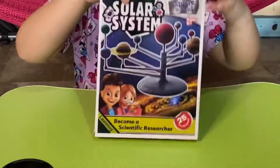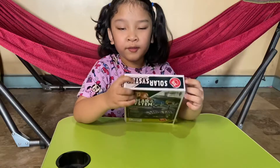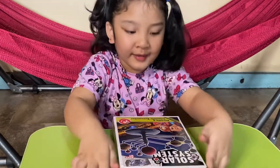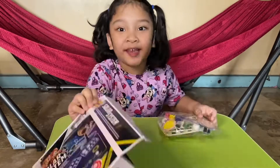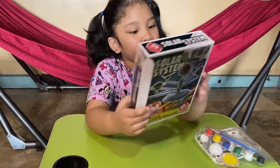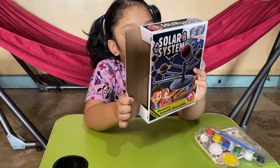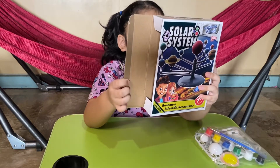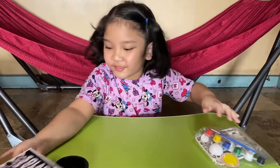Here is what we're going to be using to learn about the solar system. We're going to open this box and then build! It says here: assemble your own planetarium model, paint it and add highlights to create the glow effect. This is too amazing! This is too cool.